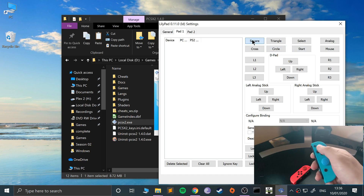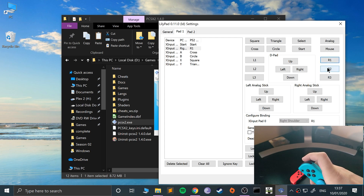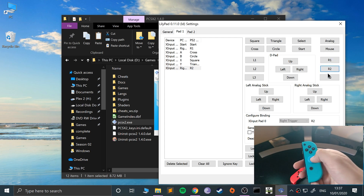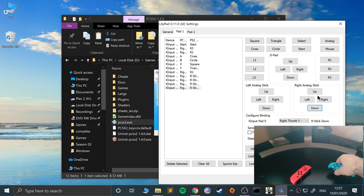Let's start mapping this side first — square, triangle, circle, and X. Then start, R1, R2, and R3 which is the stick clicked in. Then up, left, right — and that's all of that done. There are some extra keys we can map here, maybe analog if we want to.